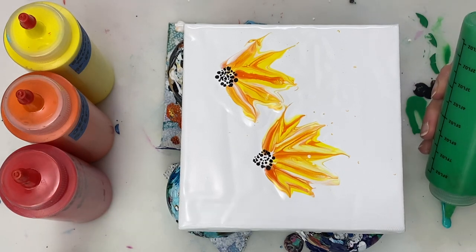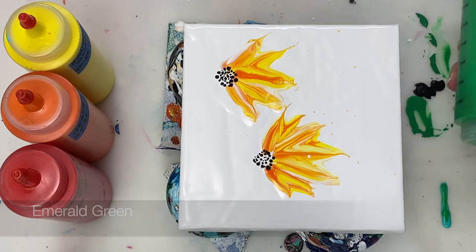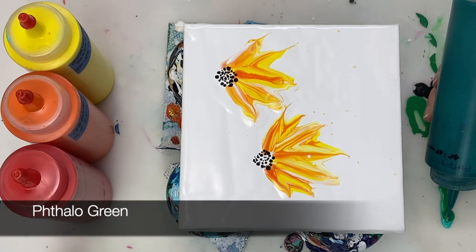Now I'm going to use a few different greens and some cooking twine or cooking string to add a stem to each flower.